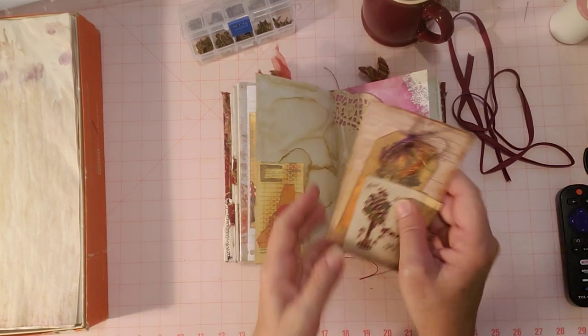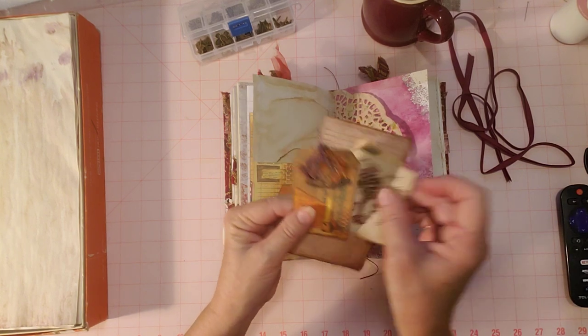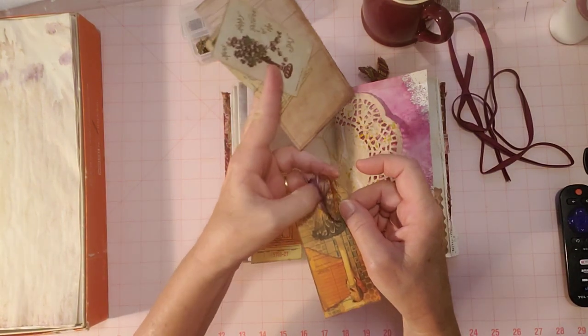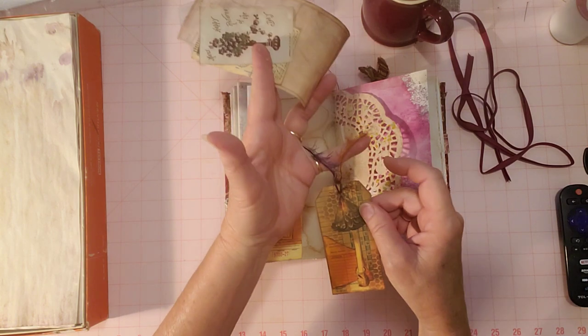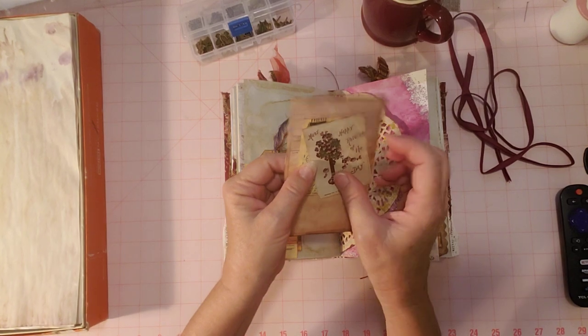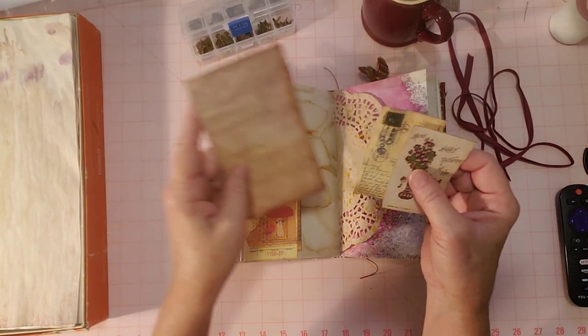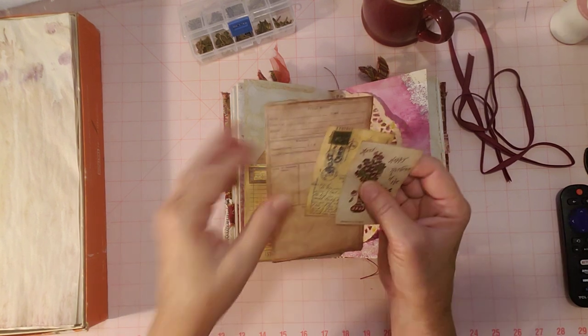On this side there's a pocket made from the guest check. This is a piece from the kit where I added another type of eyelash trim in different colors — that's also very beautiful. I got that from the same person who sent me a bunch of eyelash trim.